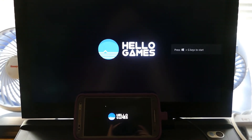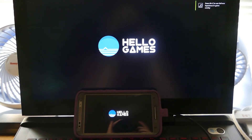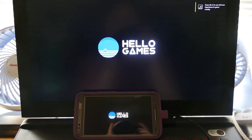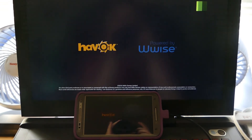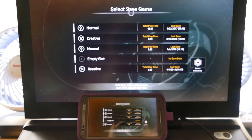There we go, pops right up. Now No Man's Sky is going to take a couple minutes to load up, so I'm probably going to have a nice, well-placed cut.